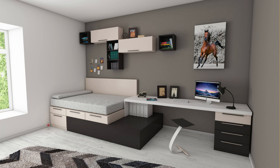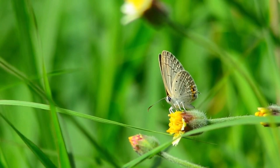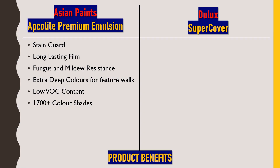Next is low VOC content — VOC, that is volatile organic compound, refers to the toxic gases liberated from some paints which are undesirable for health. Asian Paints Apcolite Premium Emulsion satisfies government norms by using the lowest VOC content, so this paint will not affect our health. It also offers 1700 plus color shades, giving a very wide range of colors to choose from, and a beautiful smooth matte finish after application.